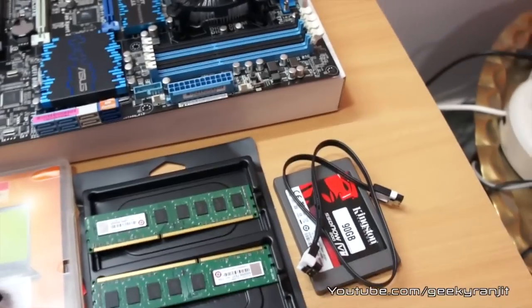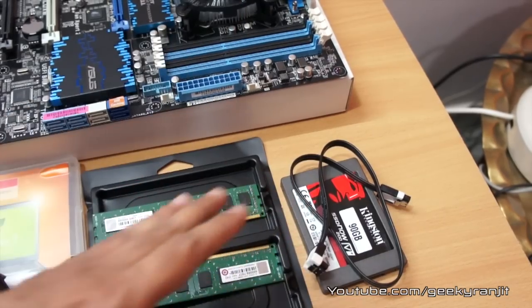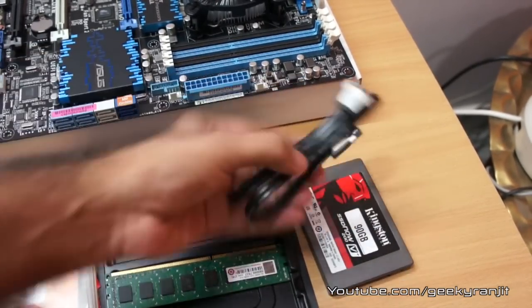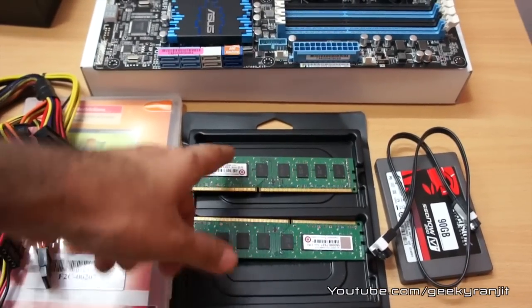For this test build I'm going to use a Kingston SSD — the SSD Now 200 V Plus — but you can also use a normal hard drive. I also have one SATA cable that came with the motherboard. If you have multiple storage devices then you'll need multiple SATA cables.